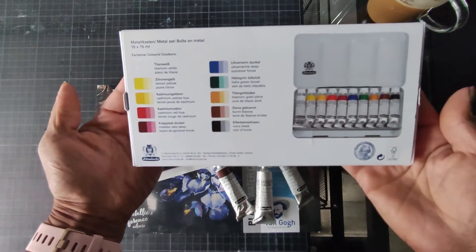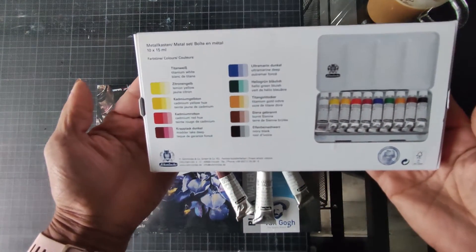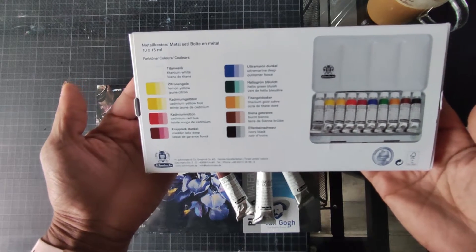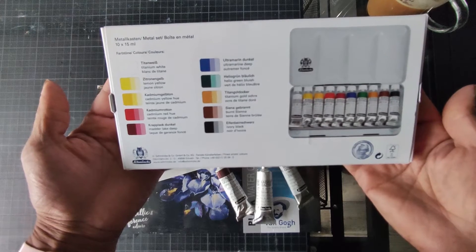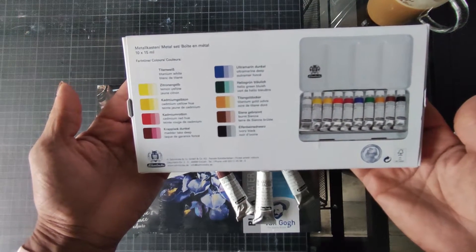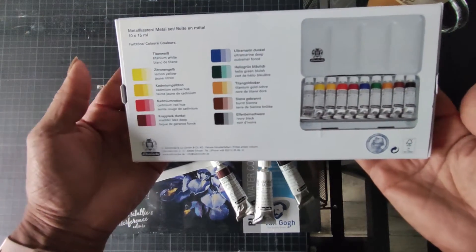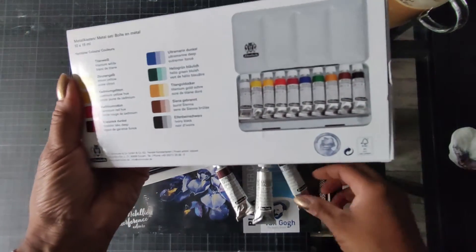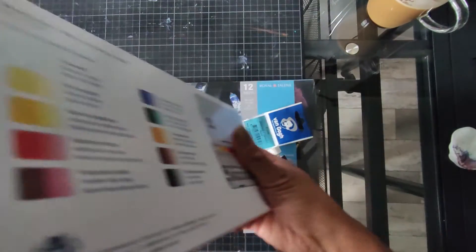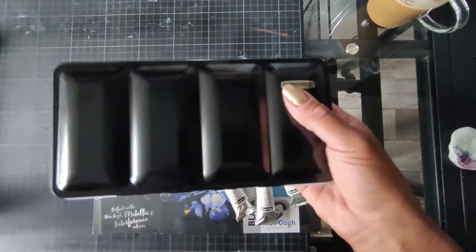Und hier sieht man die Farben, die drin sind: Titanweiß, Zitronengelb, Cadmiumgelb, Cadmiumrot, Krabblack Dunkel, Ultramariendunkel, Heliogrünbläulich, Titan, Goldocker, Siennagebrannt, Elfenbeinschwarz. Ich weiß nicht, warum ich jetzt ausgerechnet Elfenbeinschwarz nochmal extra bestellt habe, aber gut. Irgendwas hatte ich vor. Ich weiß nicht mehr was.